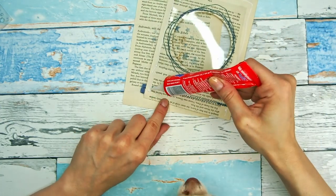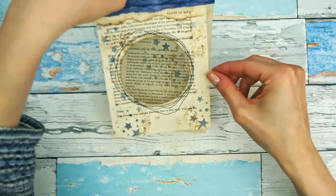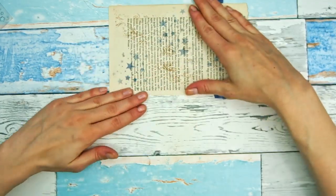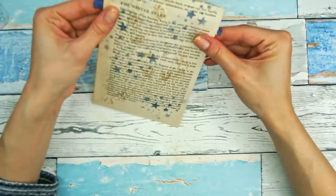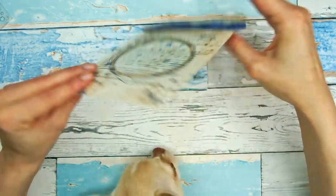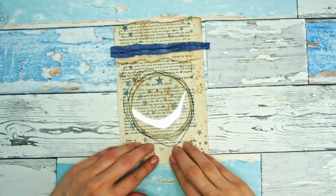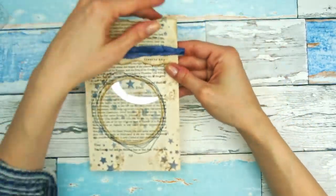Now I'm gluing down the edges and leaving the top part open, of course, because that's where my pocket is going to be. We are going to be tearing the edges all around the pocket. If you don't like the torn look, you can skip this step — you can round the corners, for example. But I love the torn, grungy look, so I'm definitely going to be tearing the edges.